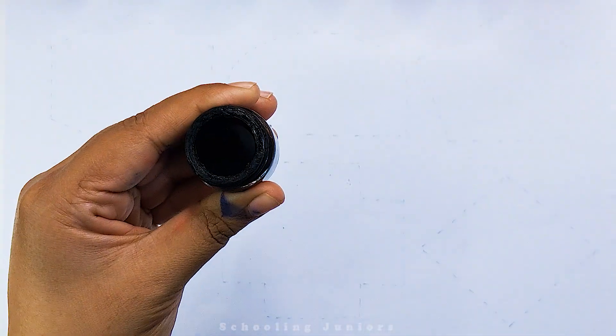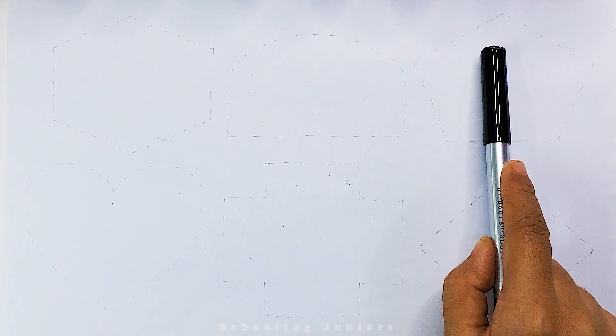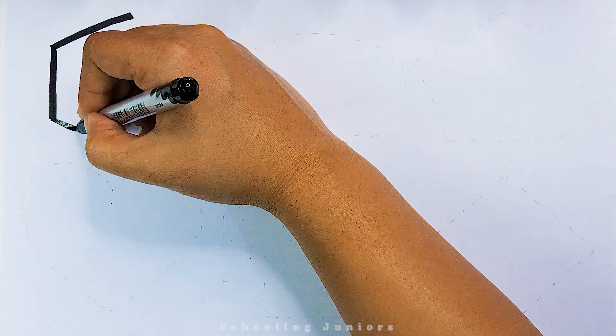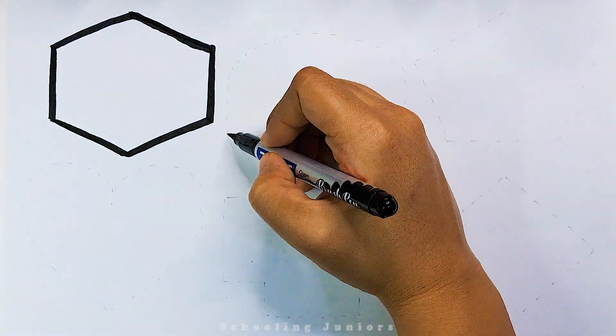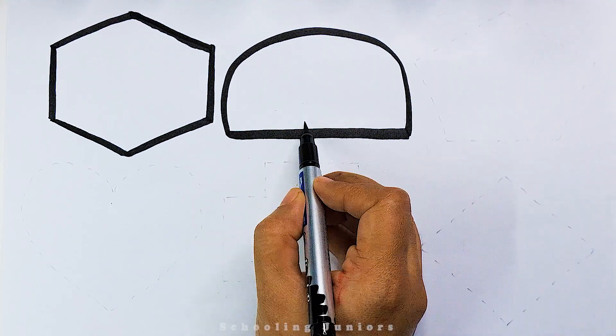Black color. Now let's learn to draw some 2D shapes. Hexagon. Semicircle.